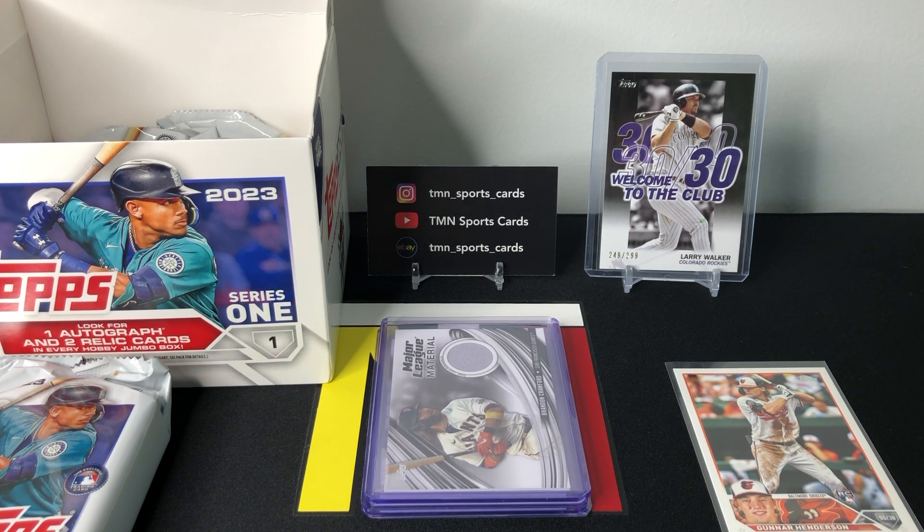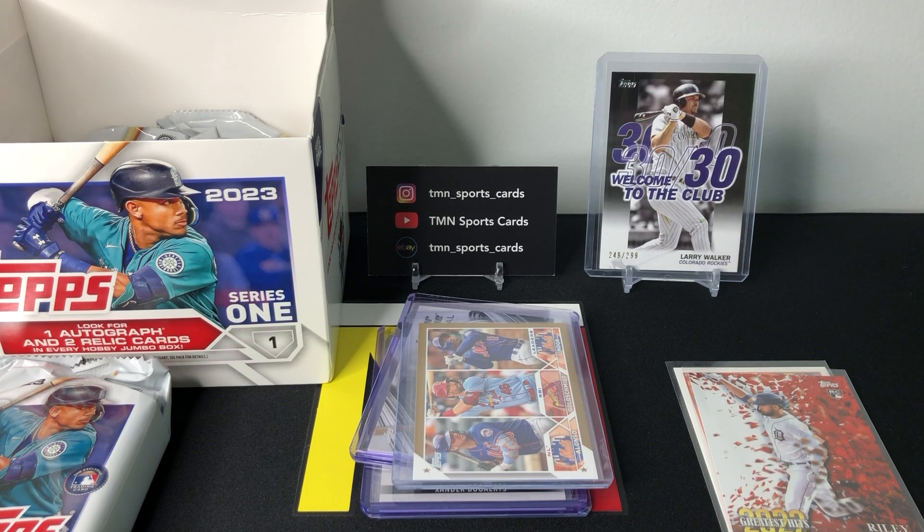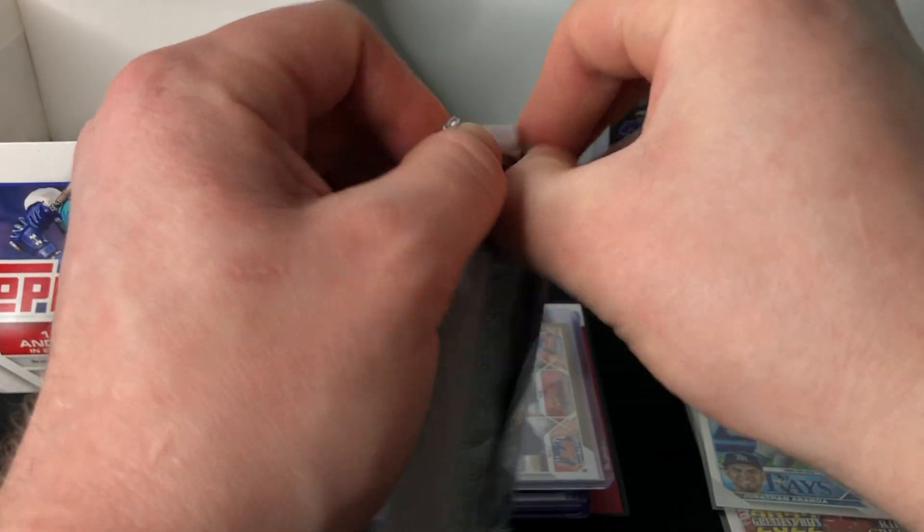I don't want this to be a super long video — I know you guys have seen a ton of Series One rips. We'll get that Aranda sleeved up and get into pack number four, which I believe is pack four of ten.